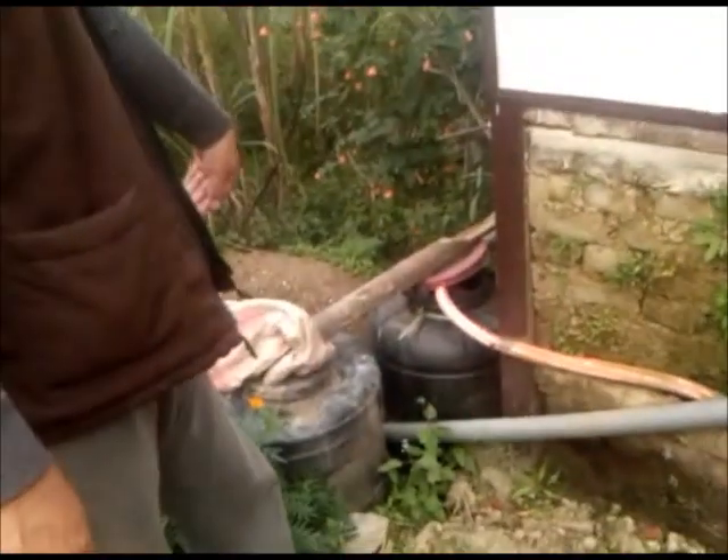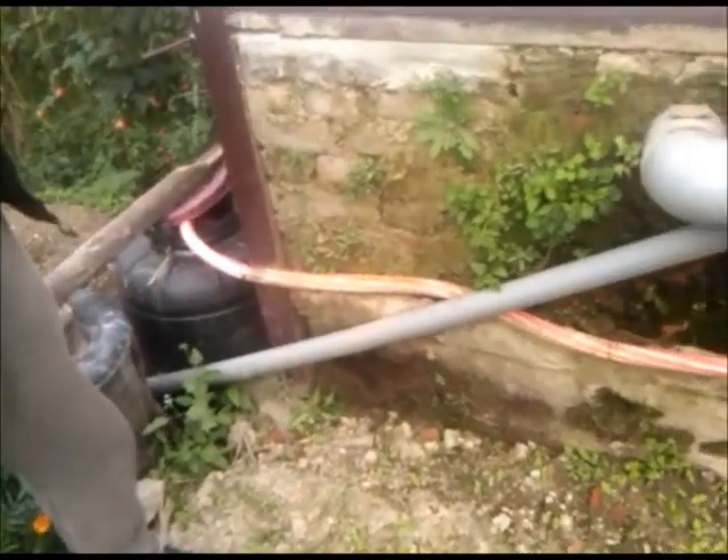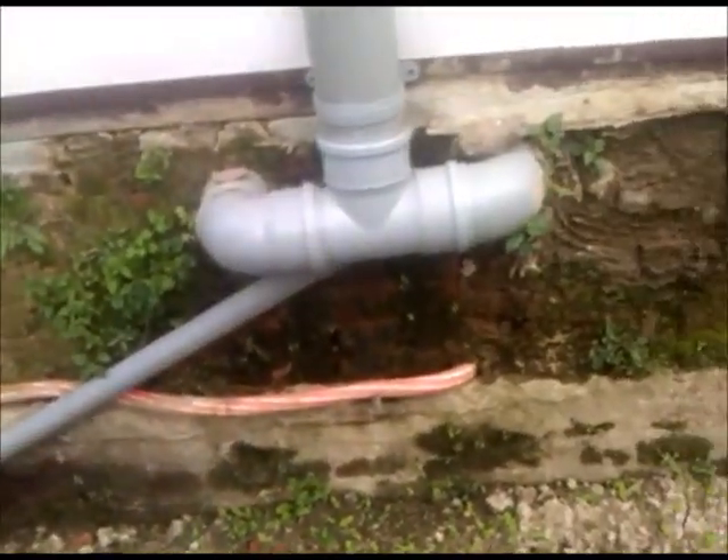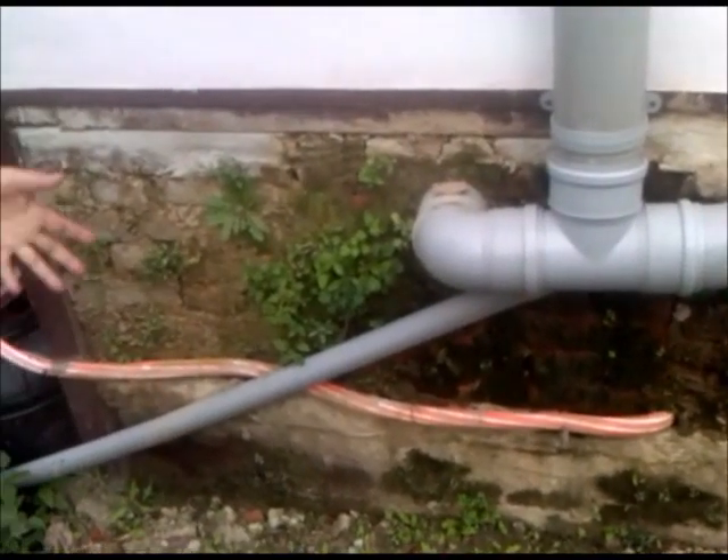But for grown-up plants like trees, the ratio is one to two, three, or four, because they can tolerate more. So that is what it is. And we don't use toilet paper in Nepal — we wash, you know. Which is also good, naturally.